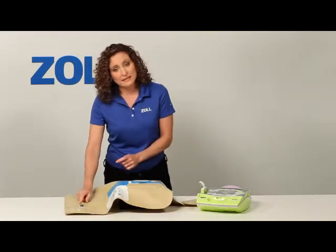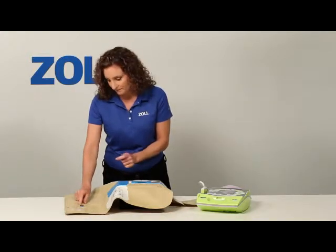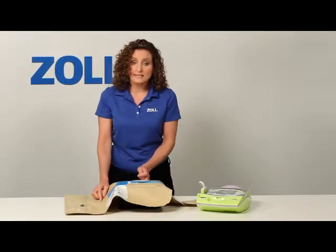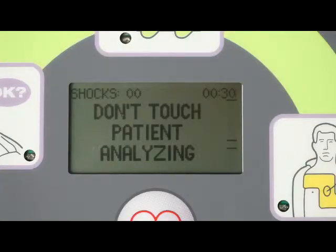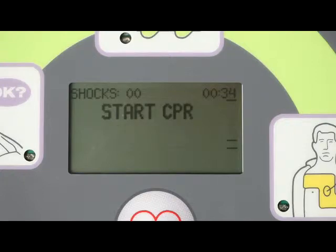I will set the simulator to present asystole, an unshockable rhythm. Don't touch patient. Analyzing. The AED Plus recognizes the presence of a heart rhythm and begins analyzing it. No shock advised. Start CPR.